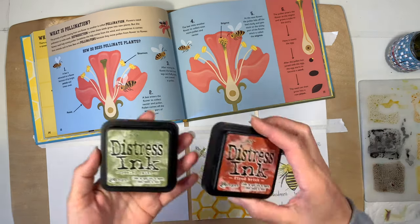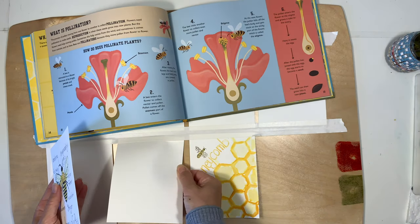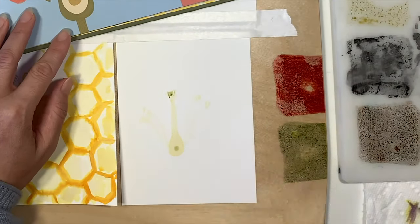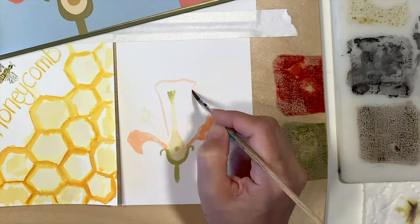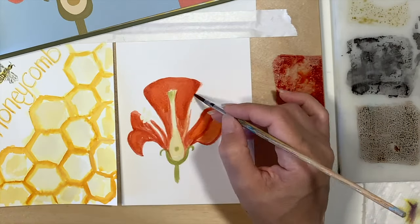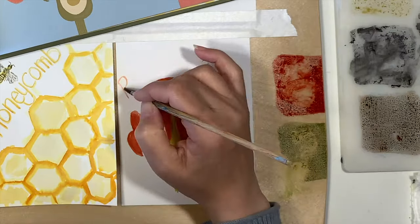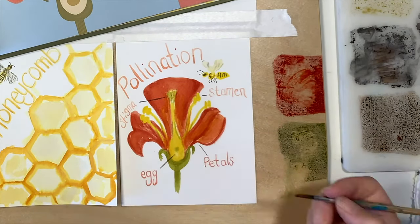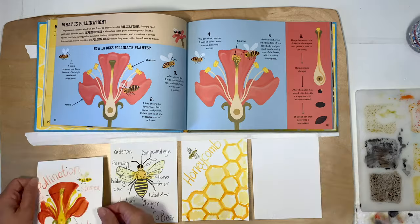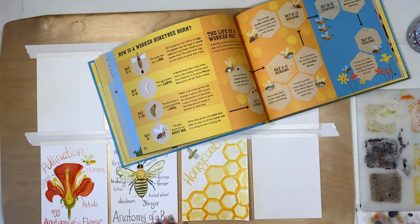I'm also going to do an Anatomy of a Flower card. Working with a bee unit works really well with a botany unit, and it turned out it also worked really well as a transition into our history units — that was kind of a surprise. The unit that followed this bee unit was a colonial times unit, and while doing the bee unit we found out that honeybees were introduced to North America when the pilgrims came on the Mayflower. We also did a lot of things with beeswax, which was another nice way to bridge science and history, since beeswax was used as candles and for other purposes.